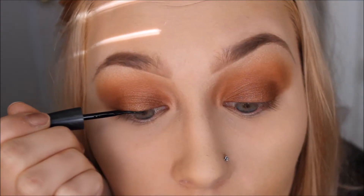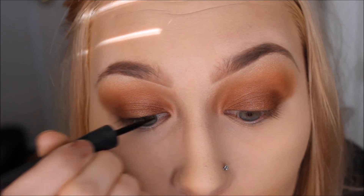Now I'm taking that gold color from the palette and popping that into the center of my lids just for a little bit more dimension and a pop of color. Now I'm going in with my e.l.f. black eyeliner and just lining my lids — nothing crazy, just a simple line.